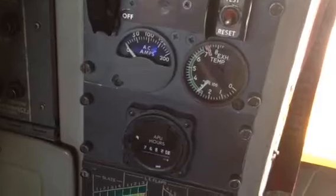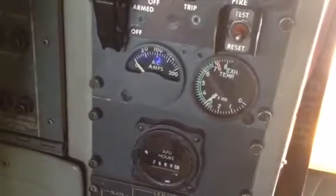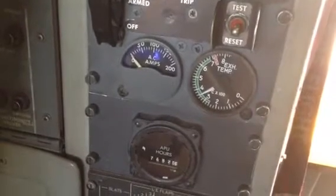Now on this APU, the earlier ones actually had an exhaust temp gauge — the 0–100 attack gauge. This one doesn't have it; it's just got the hand-drawn indicator on there.